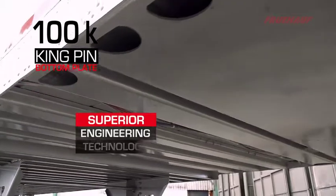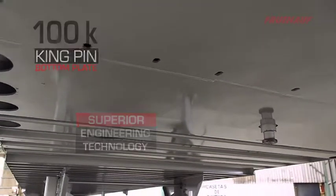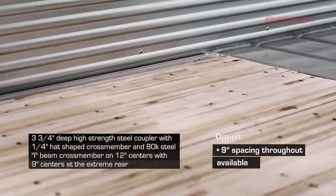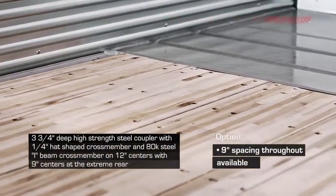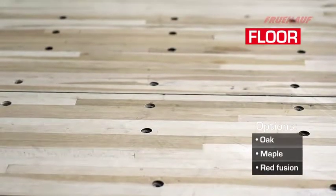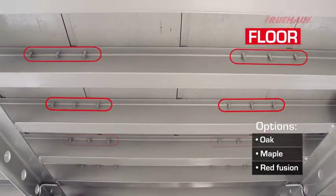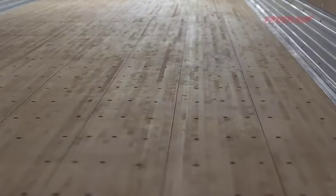Fruhoff was the first to introduce the low-profile coupler design, with the floor starting at the back edge of the coupler, allowing for a smooth floor transition all the way to the front wall, giving maximum inside height. The floor is a 1-in-3-8 laminated hardwood attached with three screws per board on alternate sides of the crossmember web, preventing crossmember roll during fork truck operation.